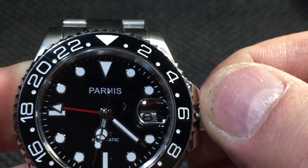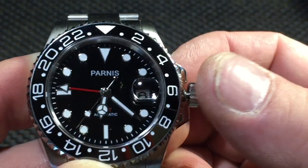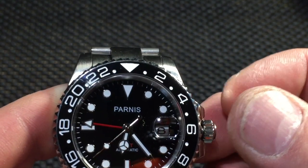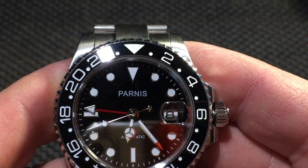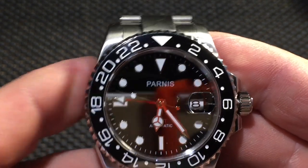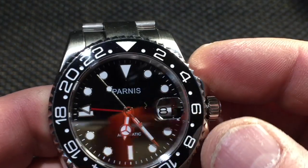I'm not sure what movement they use — whether it's an in-house movement or what — but you can hear that it winds pretty smooth. It is hacking — you stop the second hand and adjust. It does a real good job too when the date rolls over. Some of my Seikos on the 7S26 movement, the day kind of lags, but this one just snaps really nice right at midnight.